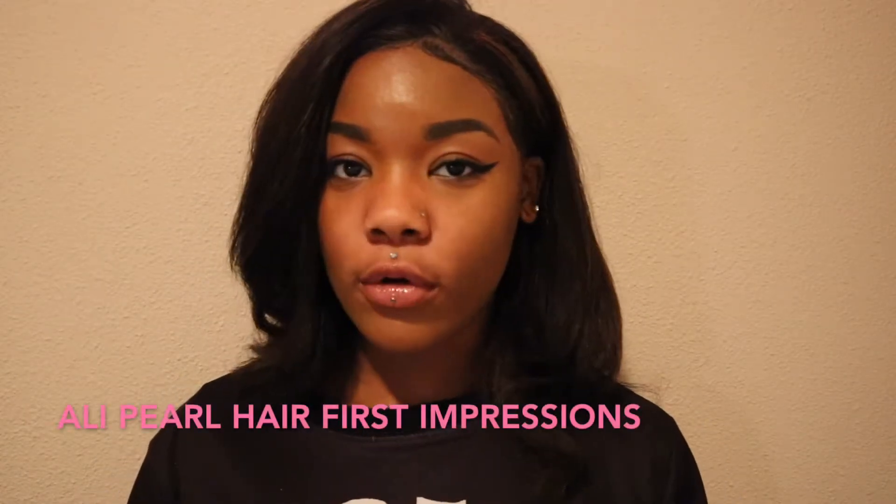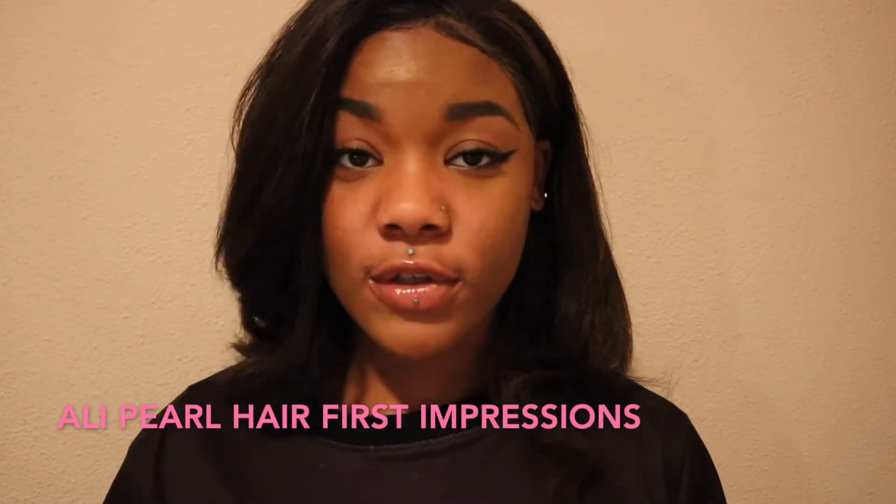Hey guys, welcome to my channel. This is Aaliyah Correa and today I'm going to be giving a review on the AliPearl hair I just ordered because I'm going to be making a wig. But before we get into that, I want you to like and subscribe if you haven't, because new videos will be coming up. We're rebooting my YouTube channel and this is one of the first ones.